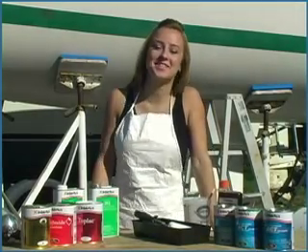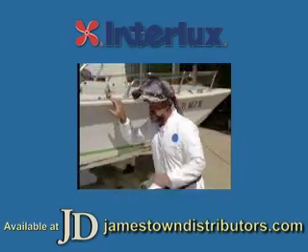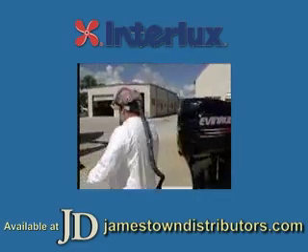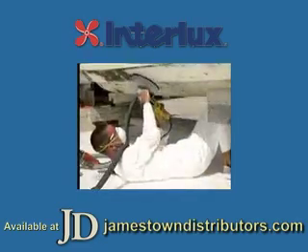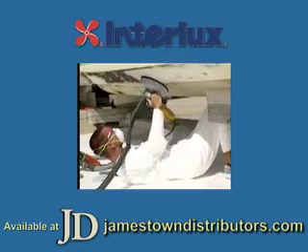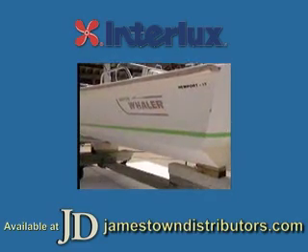Before you do your next project, check out this video. I want to show you what we have going on. We've been working on this for the past couple of days, and we've gone ahead and already removed all of the bottom paint from this side of the whaler. And now we're ready for some type of an epoxy barrier coat.